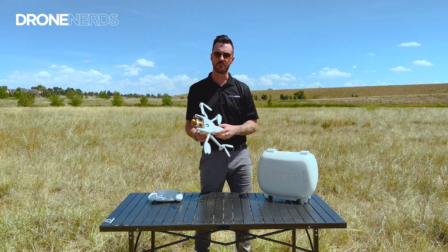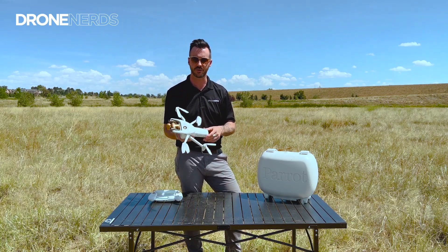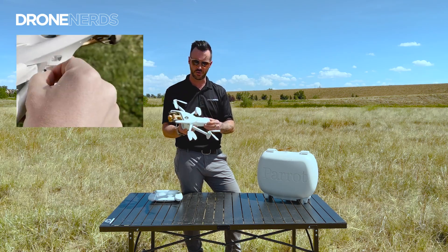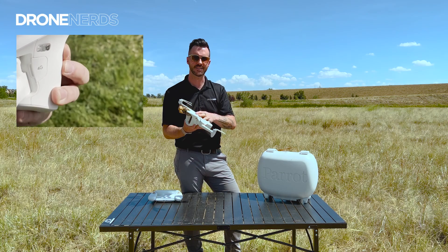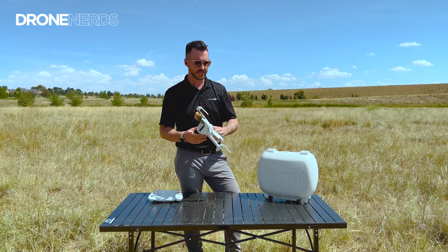One of the best features of the Anafi AI is its ability to connect to the 4G network, making it Parrot's first 4G-connected drone. You're able to just pop in a SIM card right here on the side and connect into the 4G network.